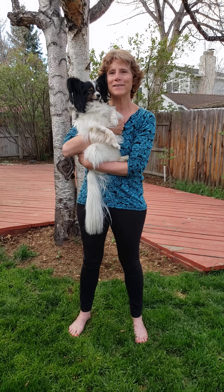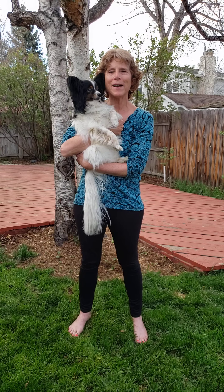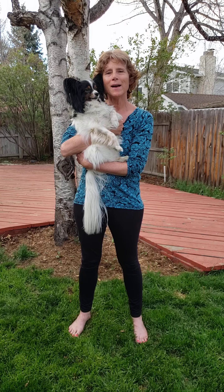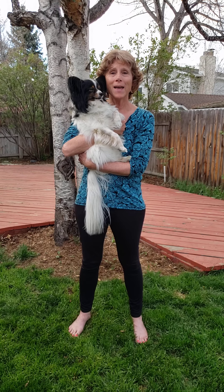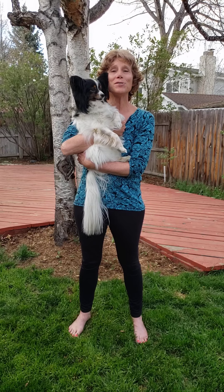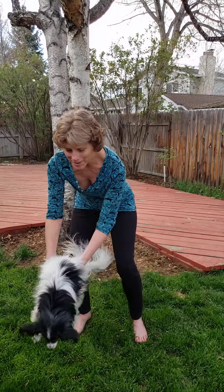Hi, I'm Pastor Claire and this is Gracie, my dog. We're at our home in Arvada and I wanted to share with you today a movement meditation that I do every morning called Qi Gong. I'm going to put Gracie down and I'm going to ask you to do this with me — I hope you will enjoy it as much as I do.